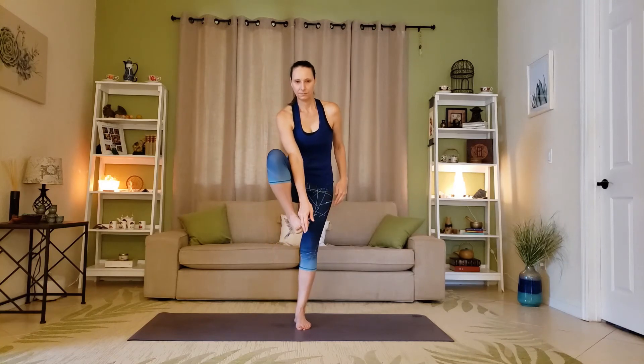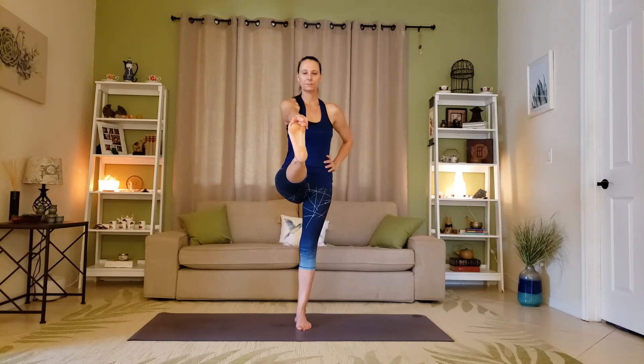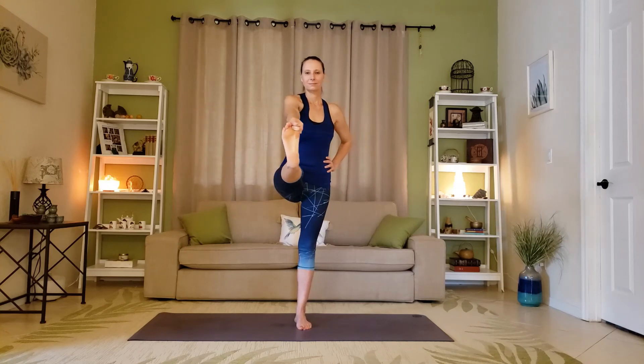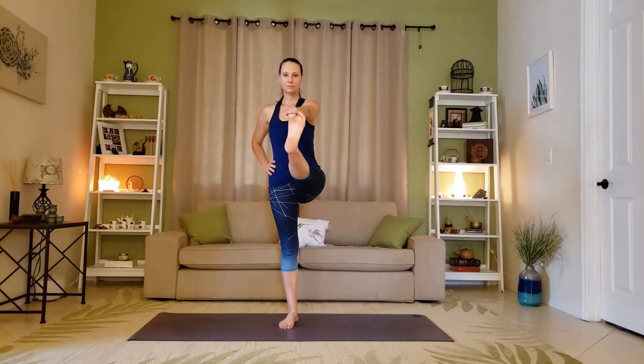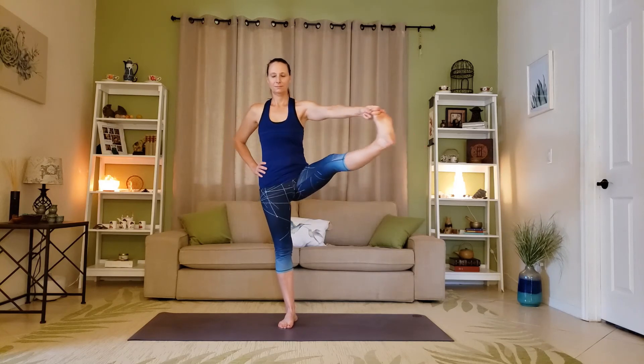Hand to toe pose — you can use a strap or bind with the fingers. Bring the right hip back into the socket, then open it to the right side. The left side of the body needs to be nice and straight; we don't want to swing the hip to the opposite direction. Keep a nice straight line, then do the other side — plug the hip back into the socket as you open it, keeping balance and that straight line.